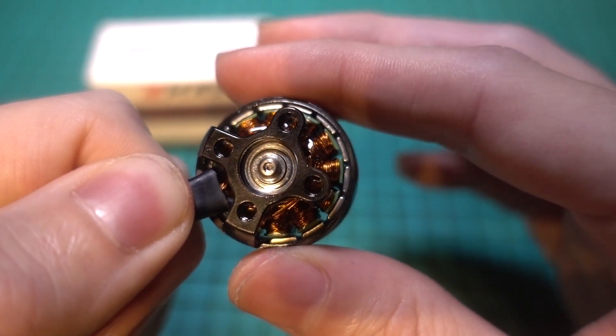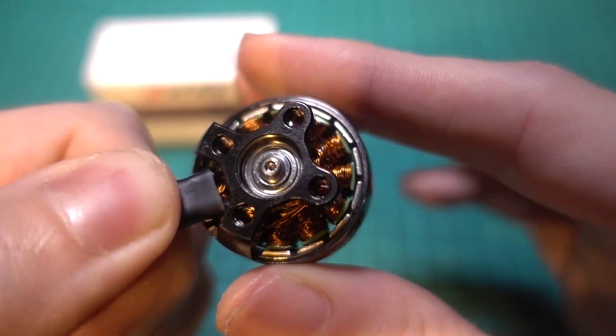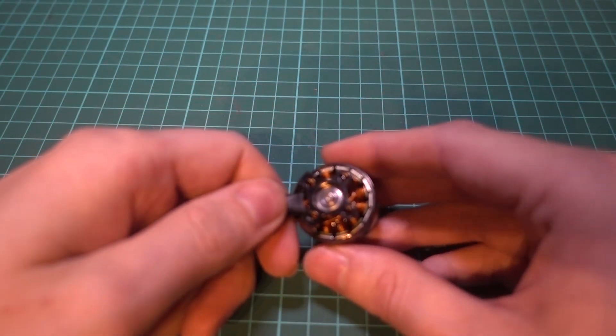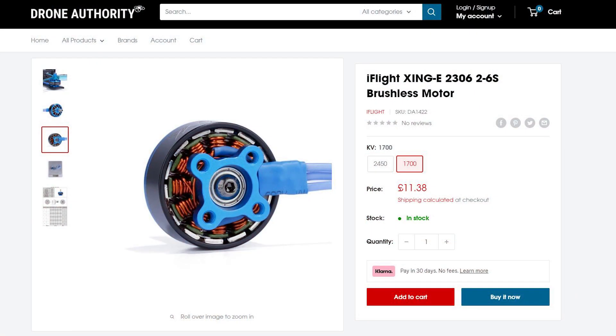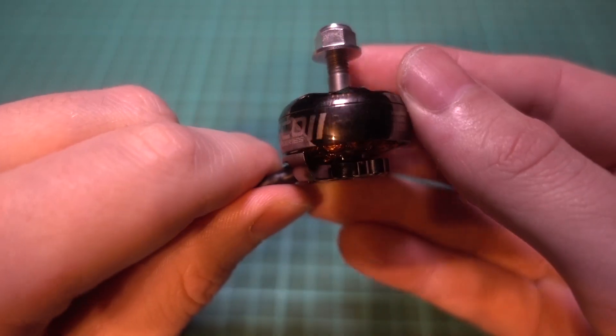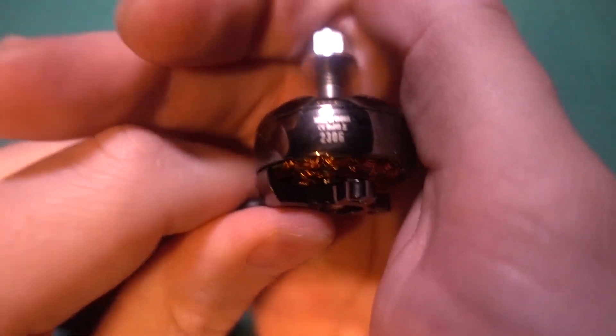I will say that the hex screw on the Eco 2 motors is in very tight, so you have to make sure that you have a really good quality 1.5mm hex driver in order to get the screw out, otherwise you could end up damaging the head. The Zing E motors do come loose easier if you are trying to decide between the two. For this build I'm going to be using the Emax Eco 2 motors but you can't go wrong with either of those brands.